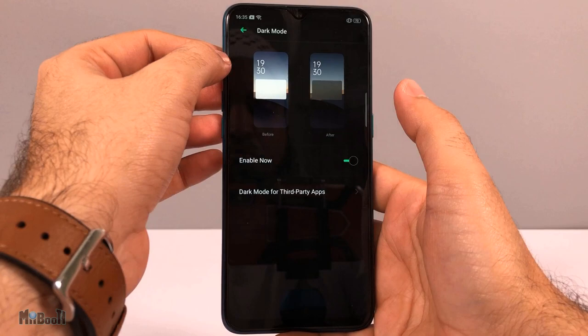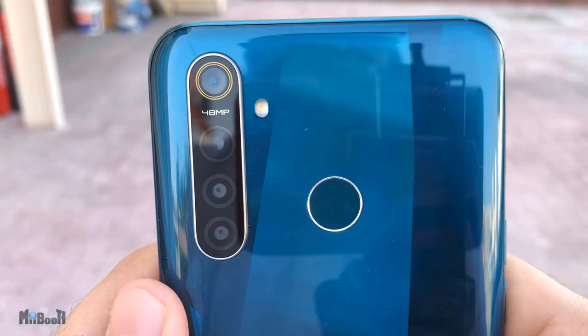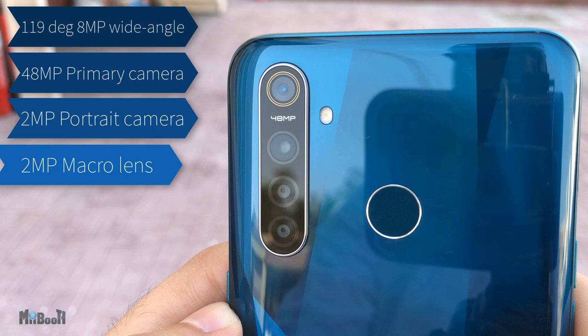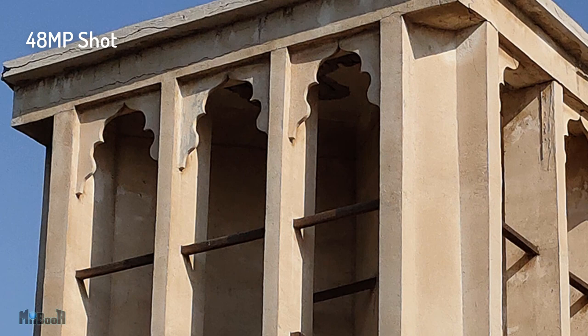There is also dark mode — just like the X2 Pro, it works in the phone UI and third-party applications. There's also split-screen mode to have two applications running simultaneously. Next up is cameras, and we have five of those. The four on the back are: a 119-degree 8-megapixel wide-angle camera, followed by the primary 48-megapixel camera, a 2-megapixel portrait camera slash depth sensor, and a 2-megapixel macro camera for close-ups.